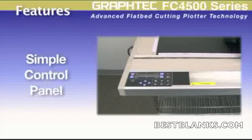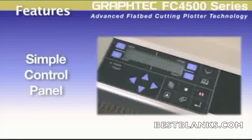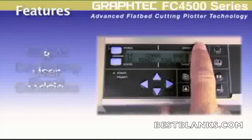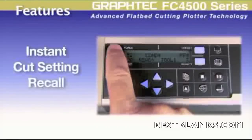Noteworthy features of the FC 4500 include a control panel that makes navigating the cutter a simple process, and eight user conditions that make it possible to instantaneously recall cutting presets for specific materials you may be using.